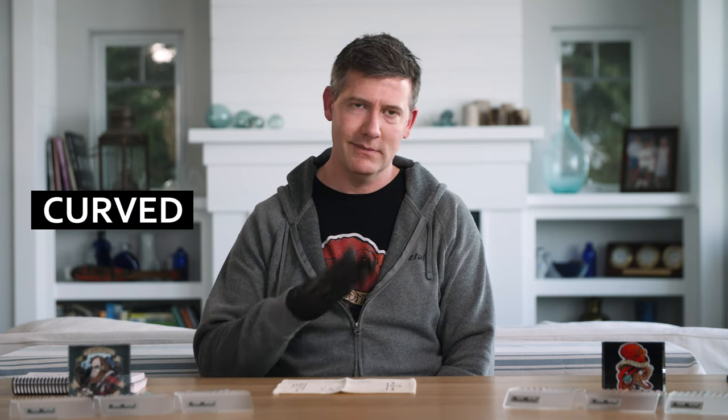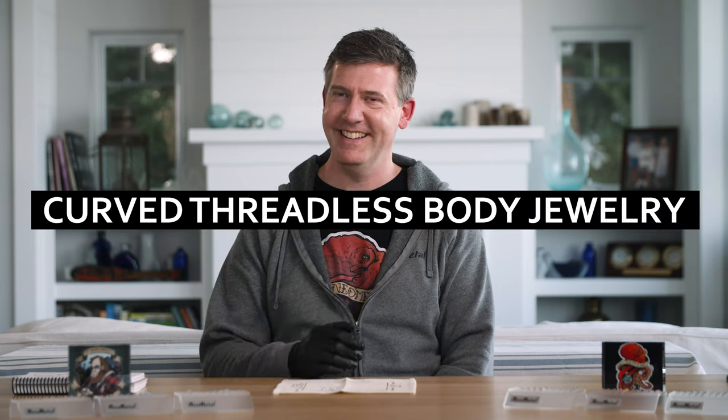Hi, I'm John from Neometal, and today we're going to be talking about curved threadless body jewelry. At Neometal, we offer a few options, mostly in 18 and 16 gauge.